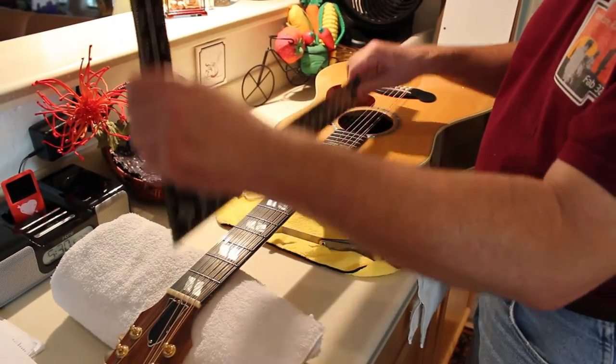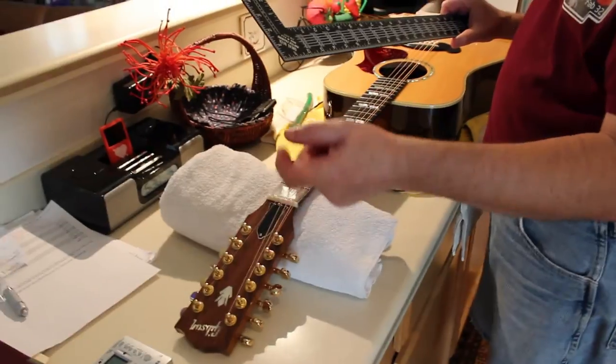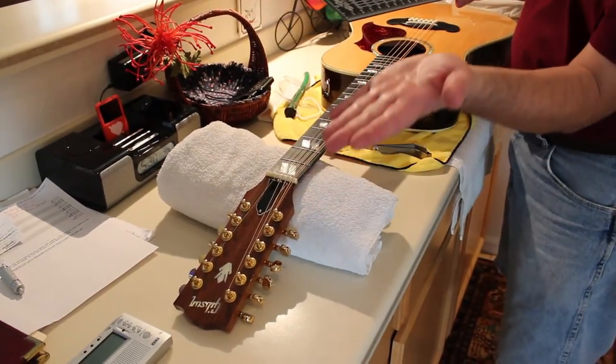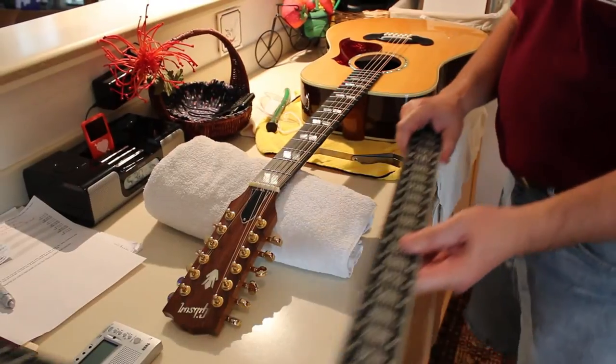I'm going to take off the truss rod cover. First I'll loosen the strings, take off the truss rod cover, and then tighten the truss rod, which is going to bring the neck bow backwards against the string tension. I'll show you how that's done.